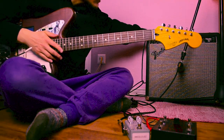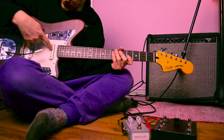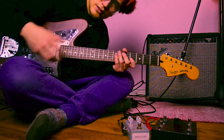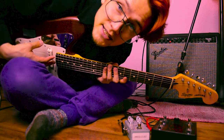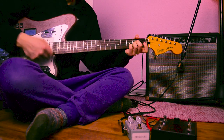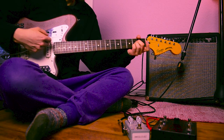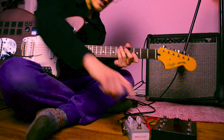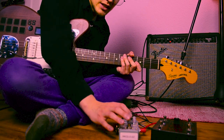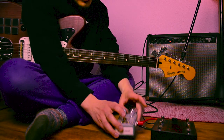On my Fender Princeton 112 Plus amp I will use the drive channel with some slight distortion. I use both pickups here to have a warmer and a more treble component in my guitar sound. This is my clean signal. And this is the DigiTech Polara pedal — I'm using the reverse reverb setting with some decay, some liveness, and 50 percent level. It would sound like this.